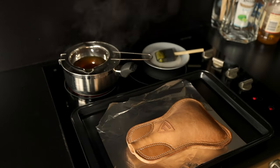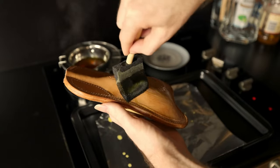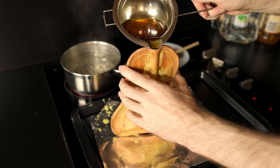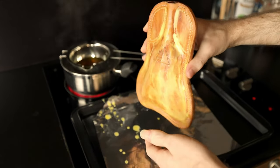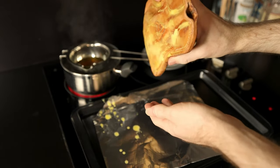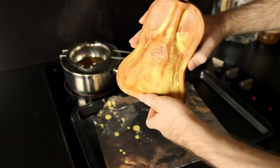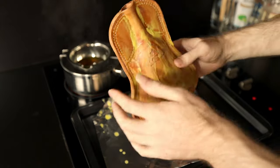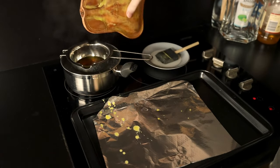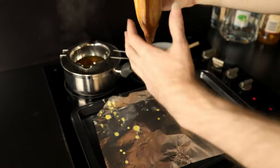Once the wax is molten and the costrel is warm, we're going to liberally apply the wax to the outside of the costrel with a foam brush and also pour directly into the inside, sloshing the wax around. Pay particular attention to the seams running down the side, because the leather is pinched there and it's harder for the wax to penetrate — but that's also exactly where it will leak from, so we need the wax right in there. Pour the excess back into the bowl; we're not done with it yet.